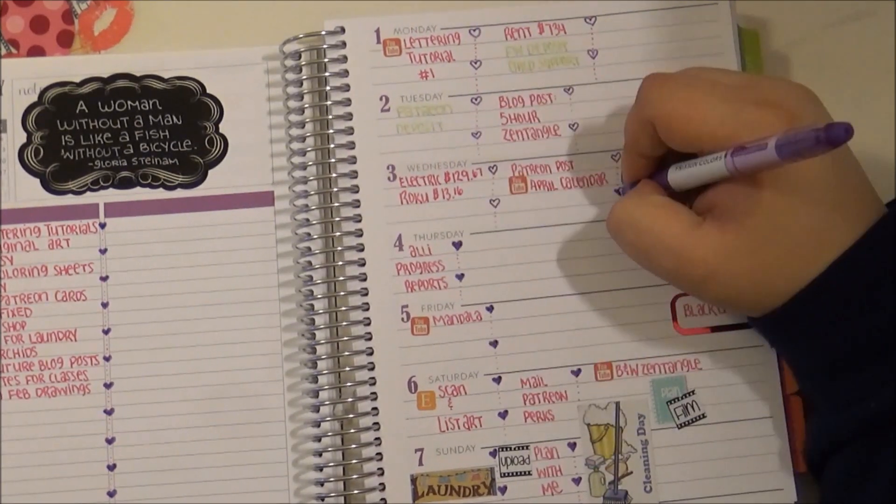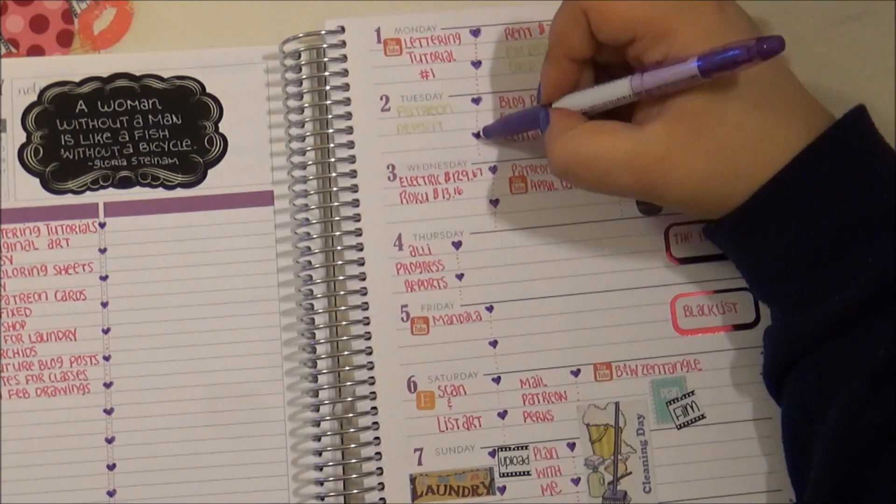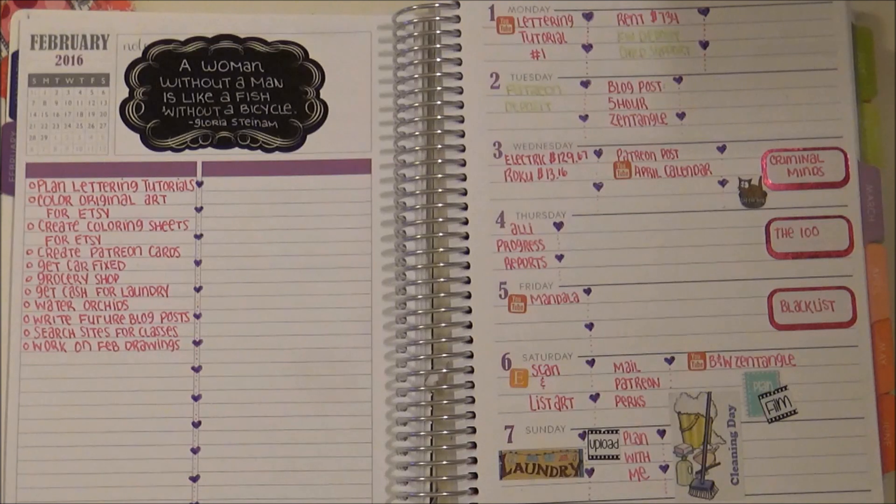I'm just filling in some hearts, and that's about it for this week's Plan With Me video. Here's the final look and I hope you enjoyed it. If you did, give it a thumbs up and I'll see you again soon.